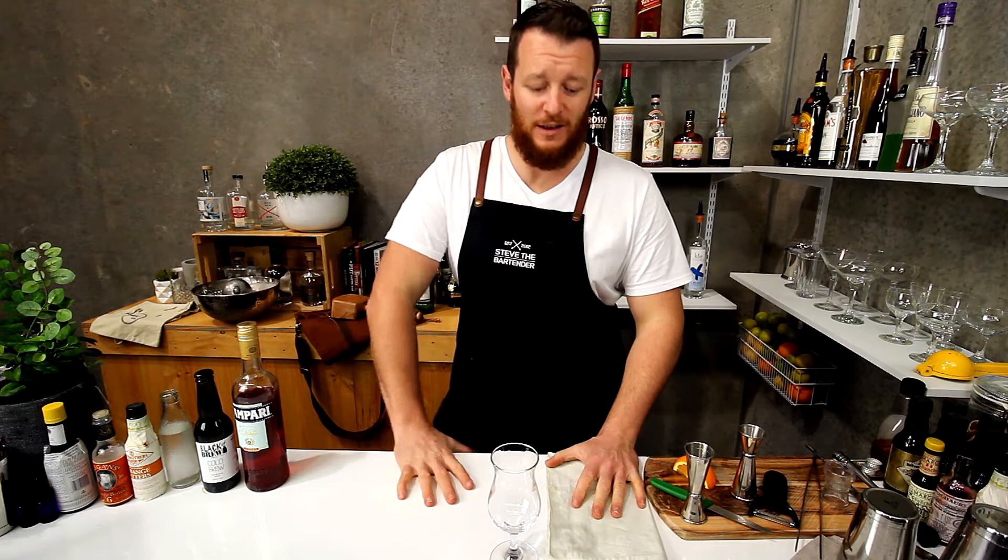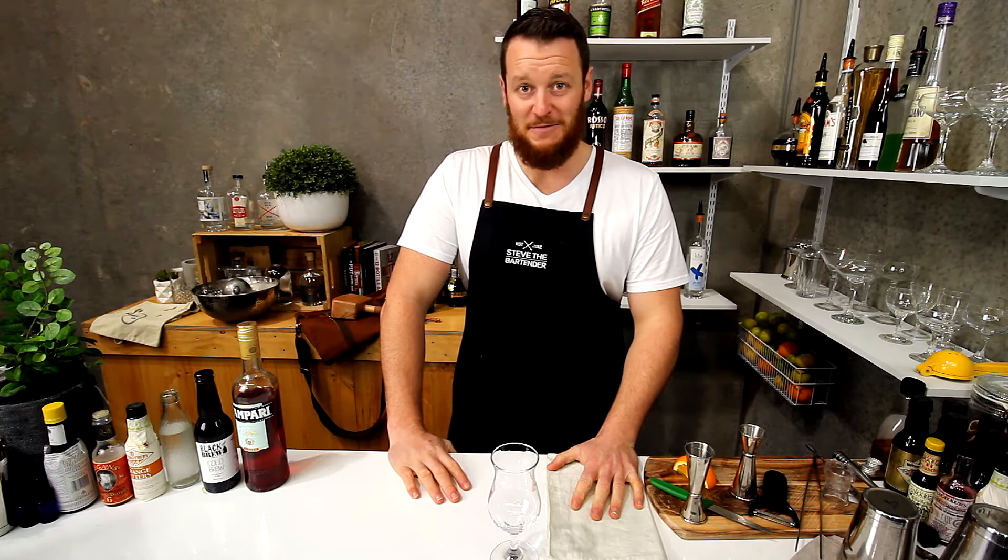Hi guys and welcome back to the daily cocktail vlog. Today I'm going to show you how to make a Capo Lavoro. Hopefully I pronounced that right with my very authentic accent. If not, I apologize.